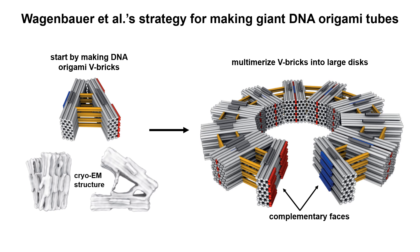The authors started by making these V-shaped bricks consisting of blocks of DNA origami linked by a flexible hinge region. The hinges are made up of staple DNA oligonucleotides, which are single-stranded and therefore quite flexible. The V-bricks also have double-stranded DNA bridges to lock them into a desired opening angle. The length of the bridge determines the opening angle. You can see that this cryo-electron microscopy structure of the V-brick matches the computer-generated models of what they're expected to look like.